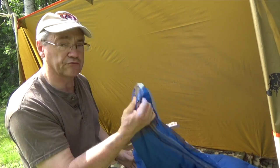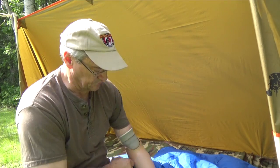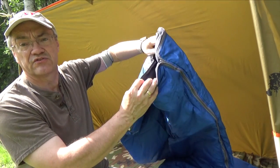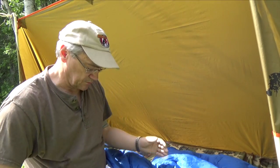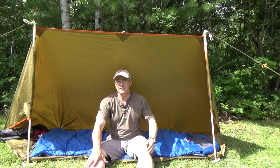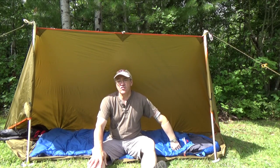The bottom also features a zipper, so not only can it lie flat — allowing you to zip two of them together — but you can also open up the bottom zipper while leaving the side zipper closed for better ventilation on really warm days.